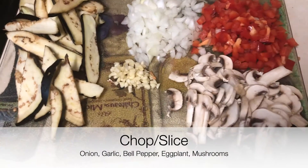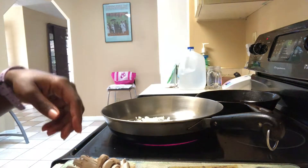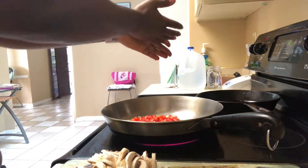Next, I have here half an eggplant, an onion, a bell pepper, a couple cloves of garlic, and some mushrooms — all sliced up and chopped.